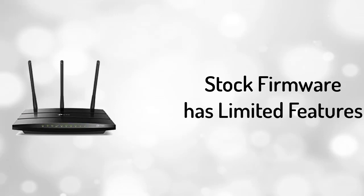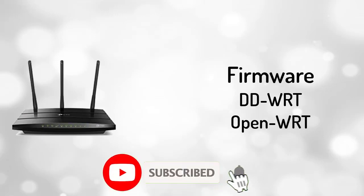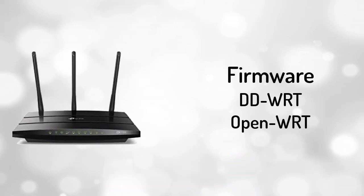If your router has limited features, you can flash it with third-party firmware like DD-WRT or OpenWRT, which will convert your router into a super router with tons of features.